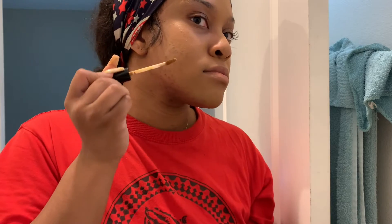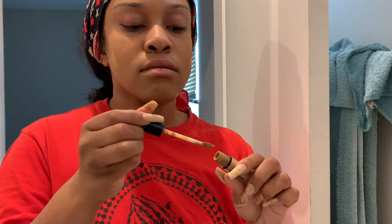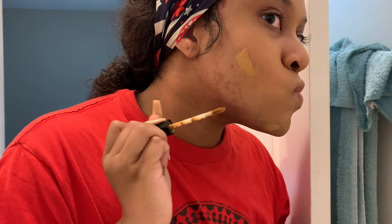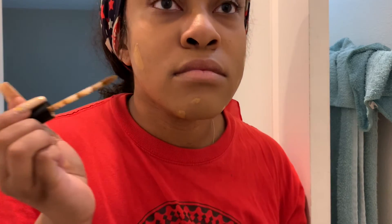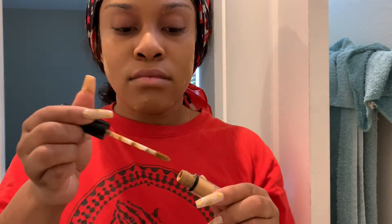Now I'm taking my NYX Can't Stop Won't Stop concealer, and application is really important. You can see I'm using a smear kind of method — I'm not dotting, I'm smearing. When you do that and it dries down, it looks more flawless than when you do dots. So after I put it on, I smear it and let it sit for a second so it can dry down. Then when I blend it out with the beauty blender, it looks more flawless and blends better than if you dotted it.